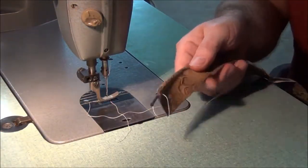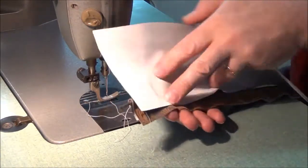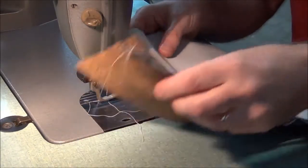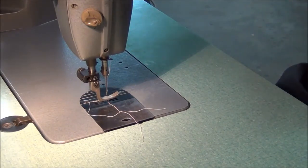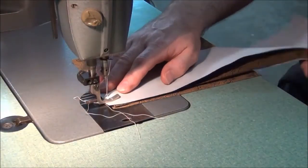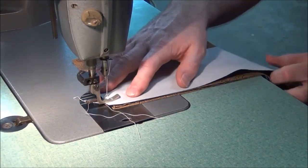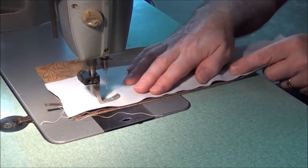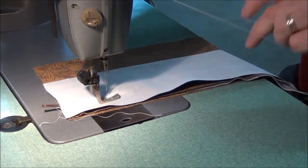Alright, let's take a piece of this. I don't know which way this goes — this way and this way. I'm going to do the same thing, put that in there.